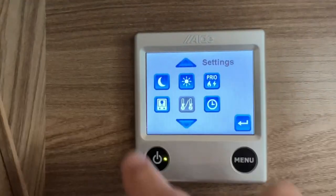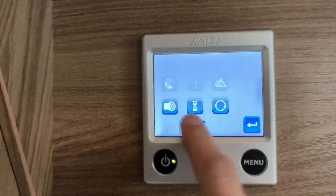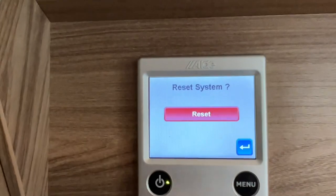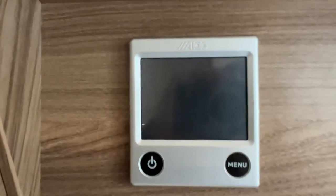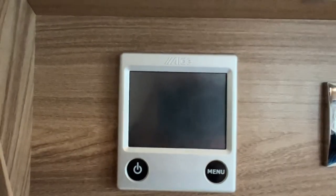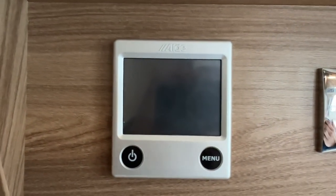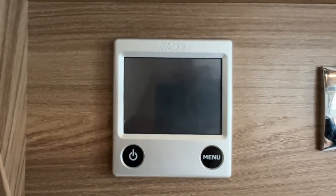You can program timers, but to keep it simple: if you ever need to reset it, click reset and it will reset the control panel. You'd then have to go back in and select your temperature, your water, and your energy source all again. That's how you use your Alde heating and hot water control panel.